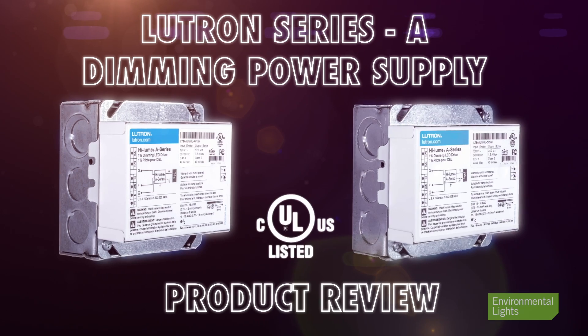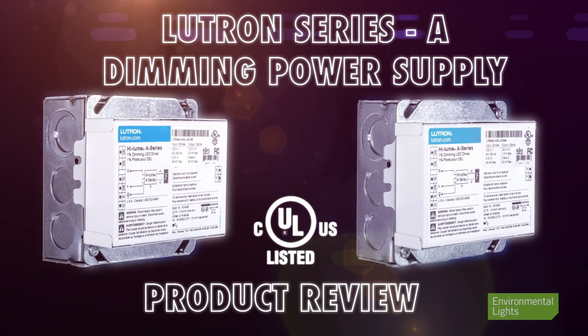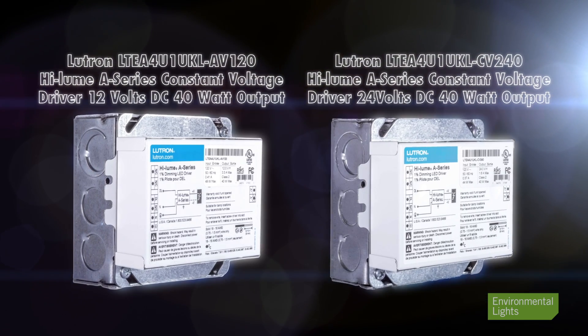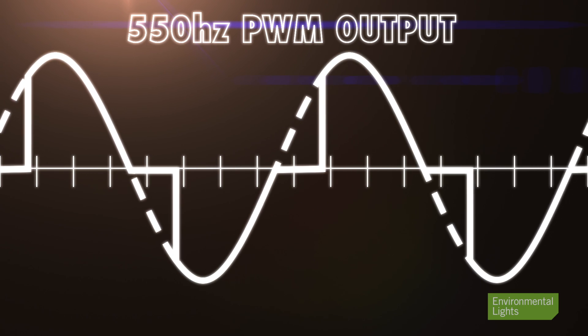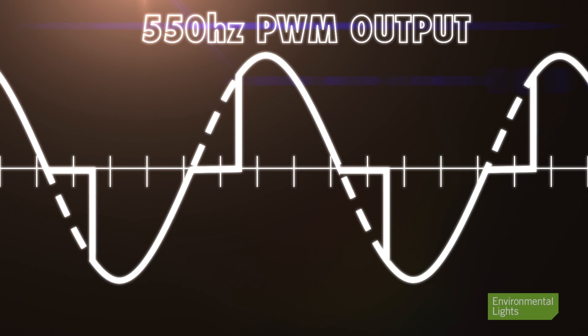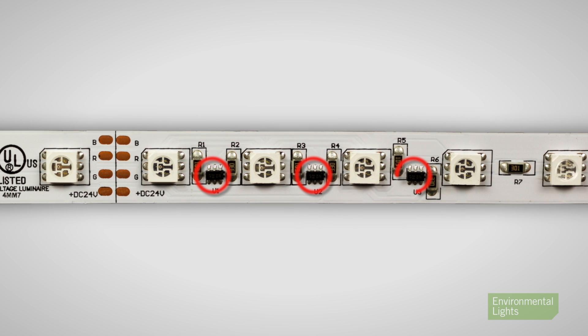The Lutron Series A supplies are high-quality dimming drivers that generate pulse width modulation or PWM outputs suitable for 12 and 24 volt LED linear lighting. This product review covers the two intended for constant voltage lighting. They generate a clean 550 Hertz PWM output, and you can see the output is capped at 12 or 24 volts so they won't damage your LEDs. They can be used for LED linear lighting with built-in current control.